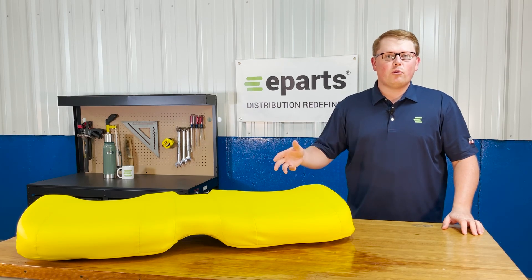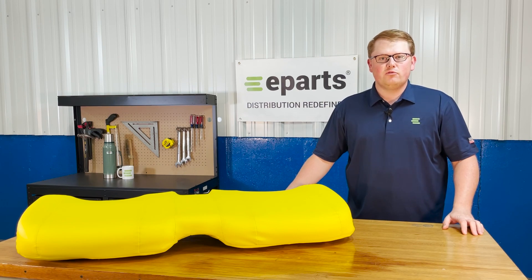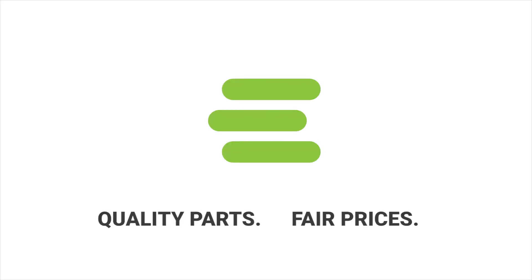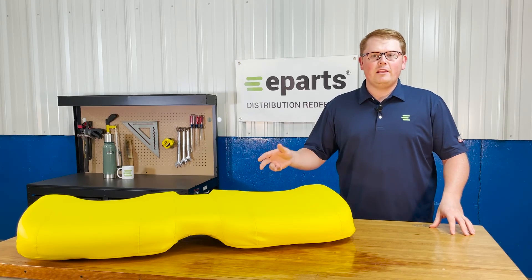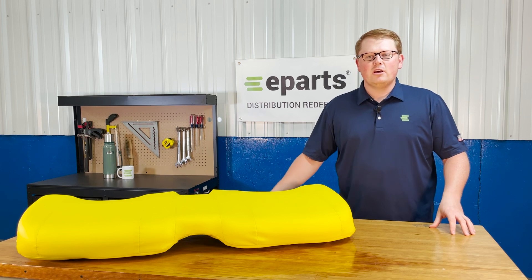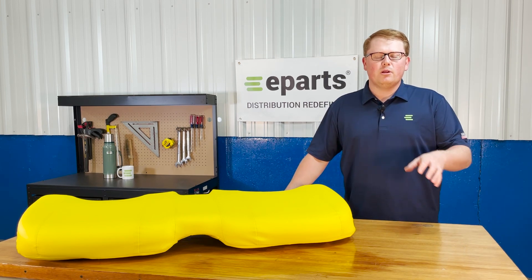Hi, this is Brandon with eParts and today we're reviewing part number E-AM140624. This is a direct fit seat fitting a variety of different John Deere Gator models. We'll put those applicable models in the product description or the video description below.